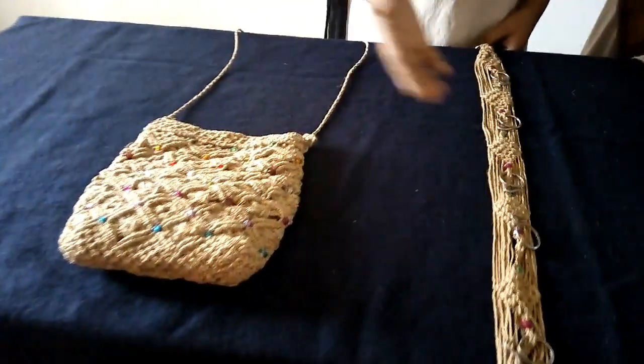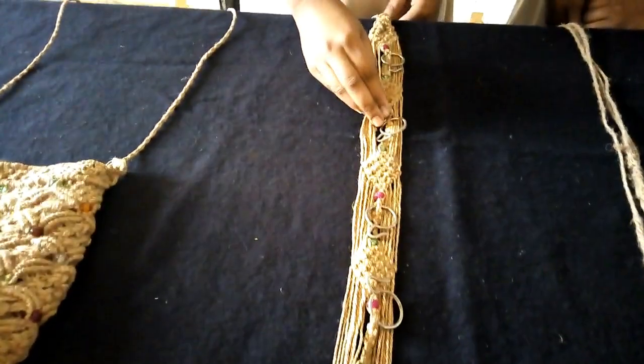My name is Vaishnavi from SRCW STC, Sunita Williams City. This is a stylish bag and this is a hangover.